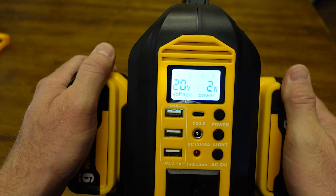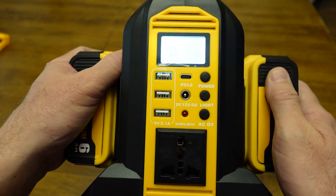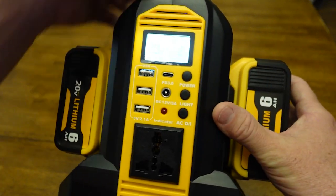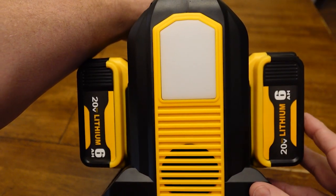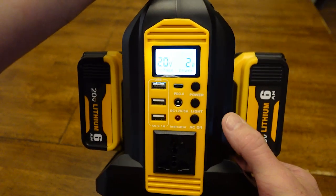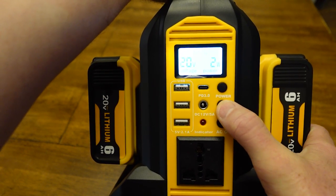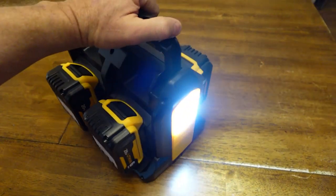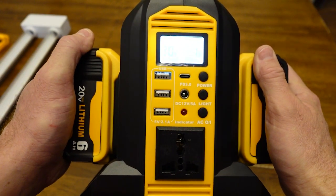Those watts power the display since the inverter isn't on yet. There's also a built-in light — I call them gable lights because it looks like a house with lights at the top. This one is more of a floodlight than a direct beam like the Jackery's. You can only turn the light on if the power button is already on. This is a 300-lumen light — I put it in one of my rooms last night, turned the room light off, and it lit up the whole room pretty well. That's a great benefit in an emergency.